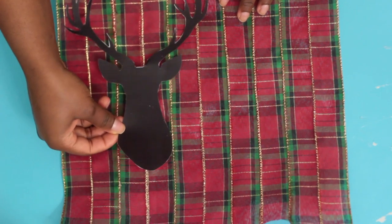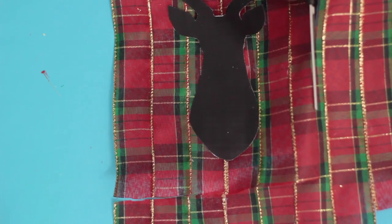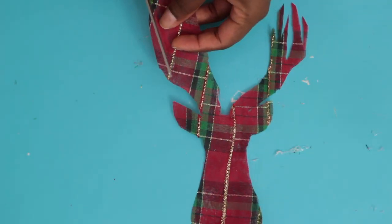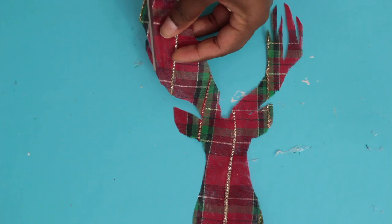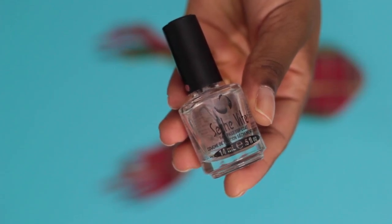I would definitely recommend using pins — like a sewing pin or any kind of pin — instead of tape, because it did not stay in place at all with the tape. After I placed the reindeer on my new fabric, I started to cut it out. For the antlers, I decided to freehand it since the paper kept moving and it was pretty annoying.